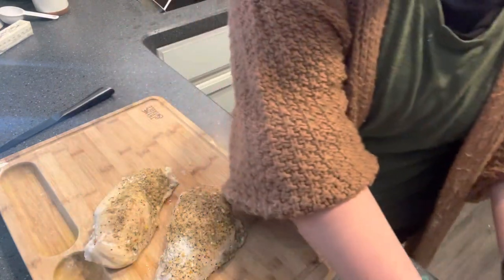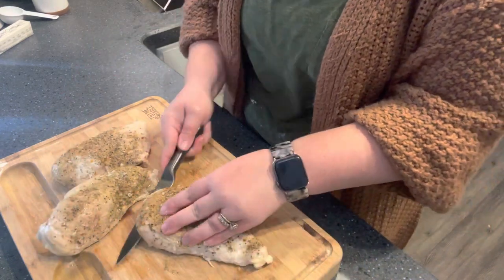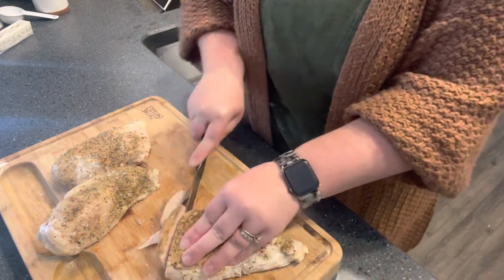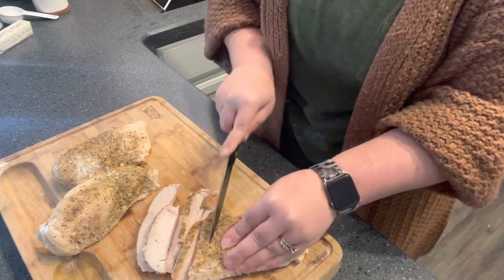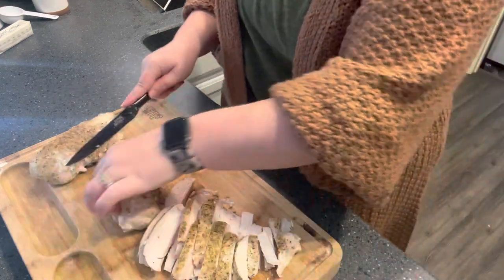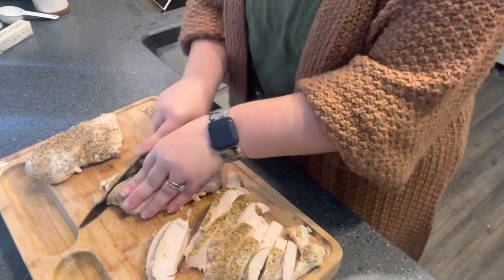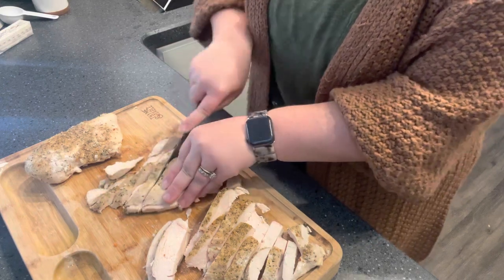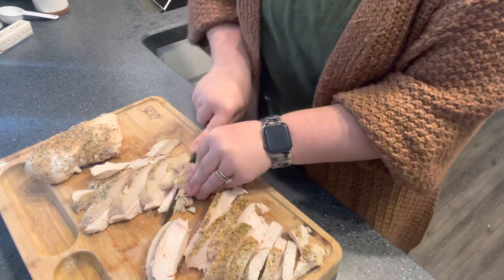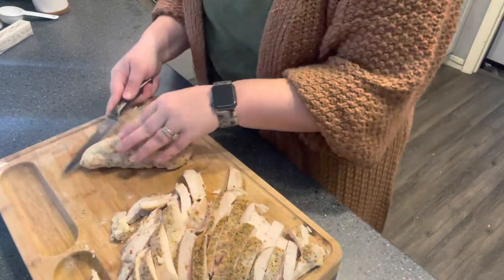Now that our chicken is cooked, I'm going to slice it. I've let it cool so I don't burn myself, but I'm just going to slice this into smaller pieces that I can easily put into any recipe. The only reason I didn't butterfly it like I normally would is because I wouldn't have had enough room on one pan for the entire package of chicken. So I just took the fast route, kept the whole chicken breast, and now I am butterflying it.